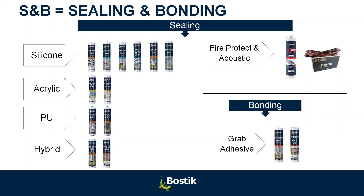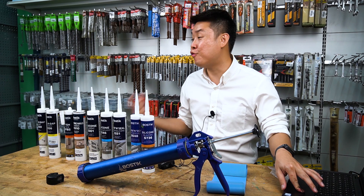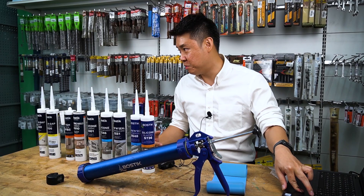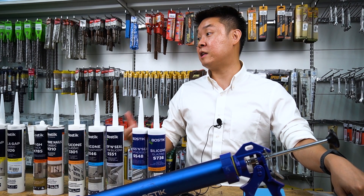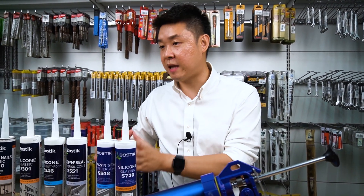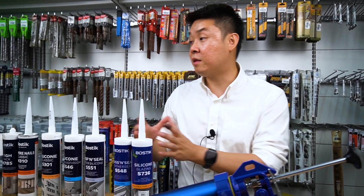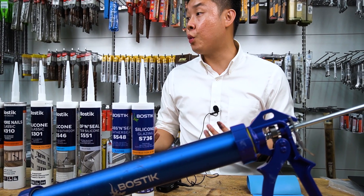The first technology is acrylic, which many people refer to as paintable silicone. I don't want to hear that. If a customer says they want paintable silicone, correct them. Ask them: do you know silicone is hydrophobic? Hydrophobic means it cannot be painted. Then they'll start listening to you. Silicone cannot be painted — that's your opportunity to show your professional knowledge and know-how.